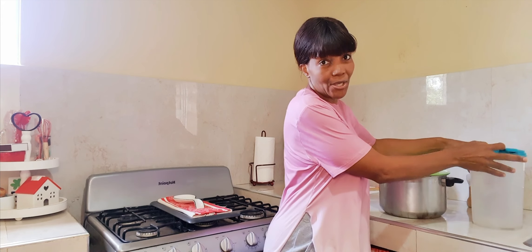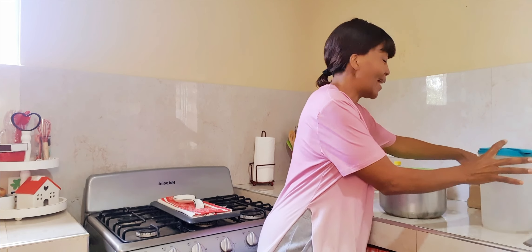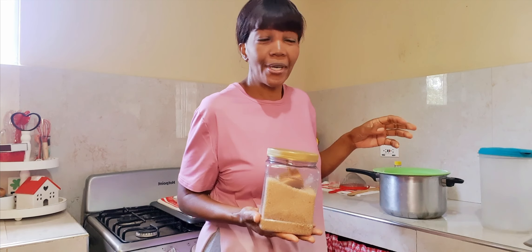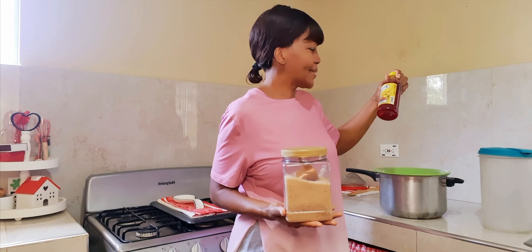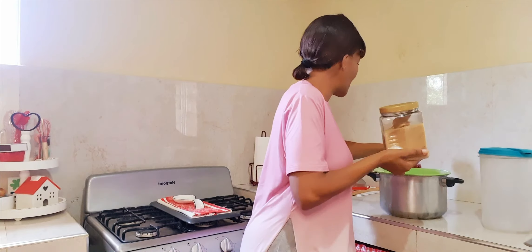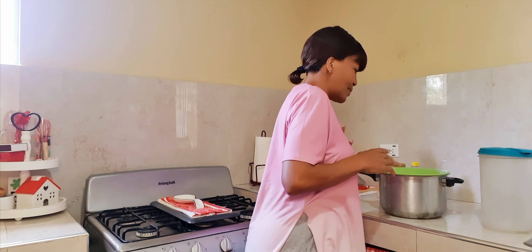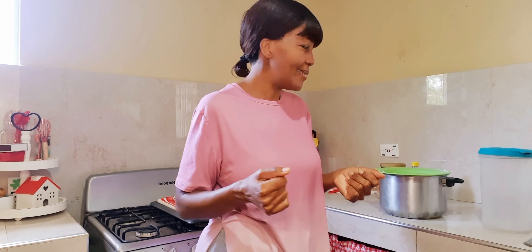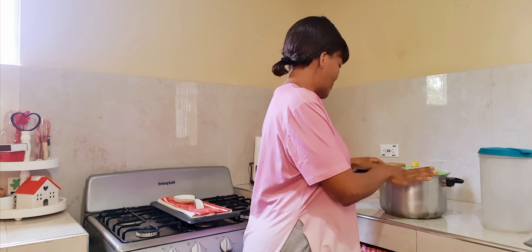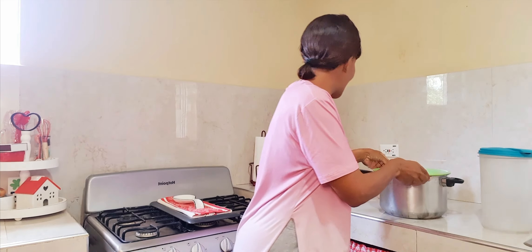So today I will be sweetening the sorrel. This is my sorrel in my pot — everything is clean. This is my juice jug, about one gallon. I have some brown sugar, some strawberry-flavored syrup, and my strainer and my spoon. Everything is clean, my hands are clean. First thing first, let us strain the sorrel.